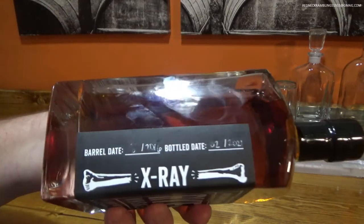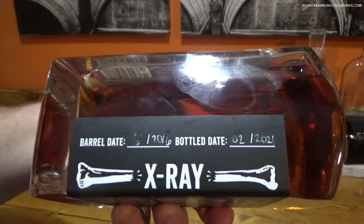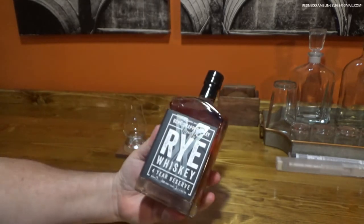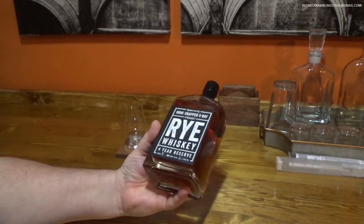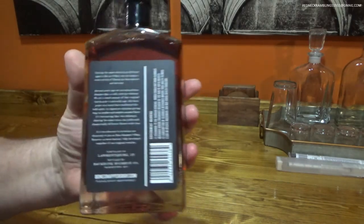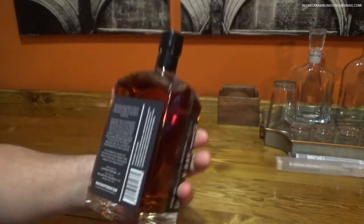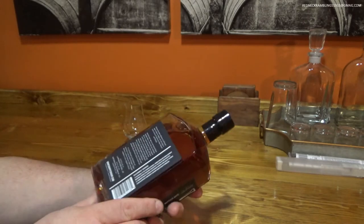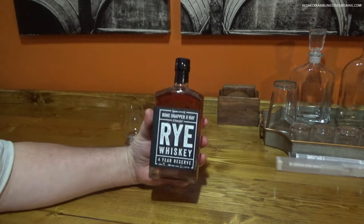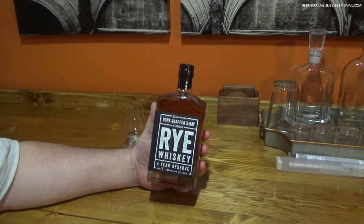Let's take a look at the side. You have the barrel date and the bottle date, so it is not quite a year old yet — this is still January of 2022, so it was bottled in February of 2021. Here's the back label. If you want to read that, you can pause it. There wasn't a whole lot of information on here other than what they're telling you you should taste in it. Like I've said before, I don't always taste what they tell me I should be tasting in the liquor.